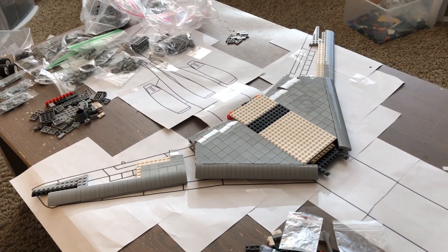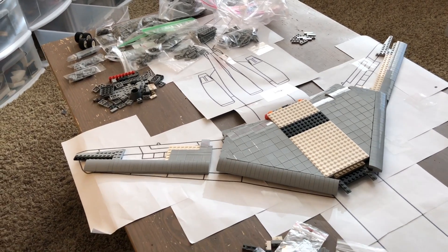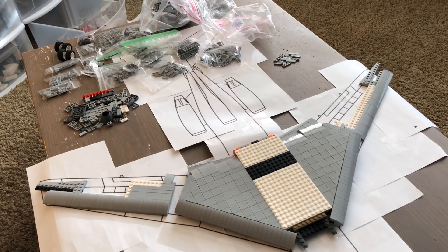Before we dive too deep into this update, I wanted to let you know that over on my Patreon, I have been giving much more up-to-date and detailed updates on this plane, so if you wanted to know more of what's going on here, I will leave a link down to my Patreon in the description below.